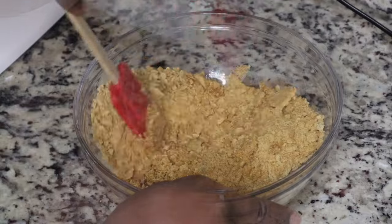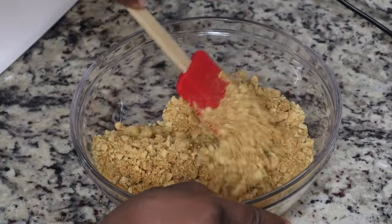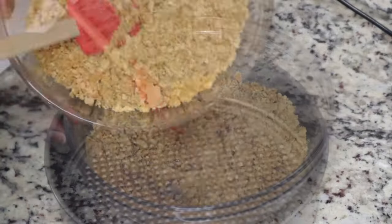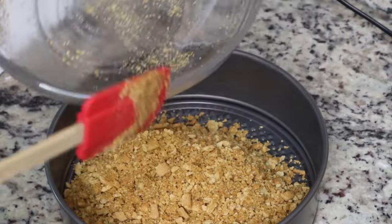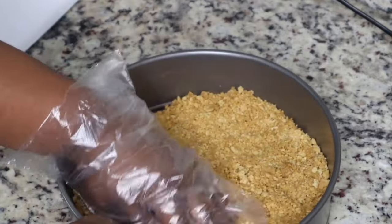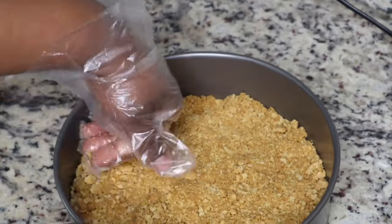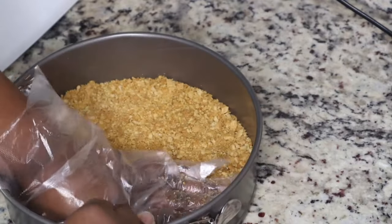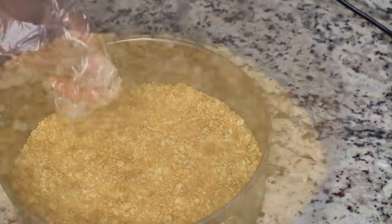After you crush your Nilla wafers or your graham crackers, you're gonna add in four tablespoons of melted butter and just stir that up. This is gonna be the base of our cheesecake. Press that into your springform pan — this is a 9-inch pan — and then bake this in the oven at 325 for about eight minutes or so, and then take it out so it can cool off.